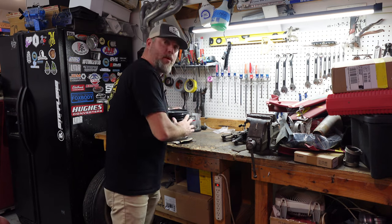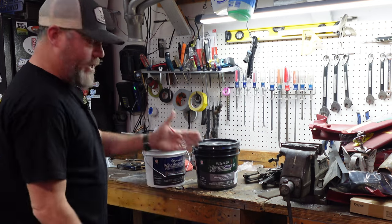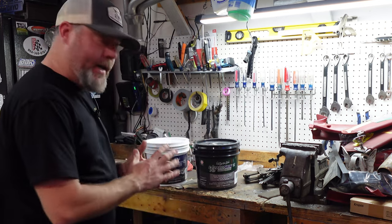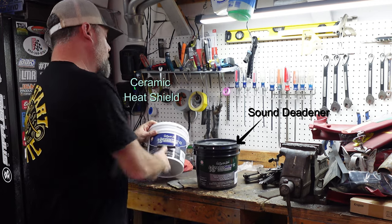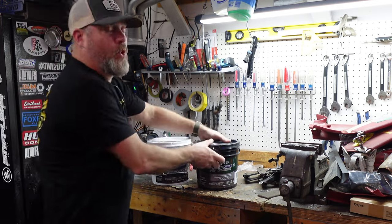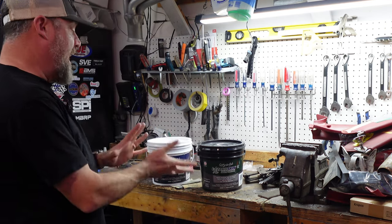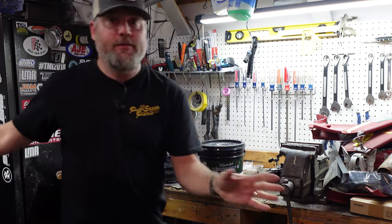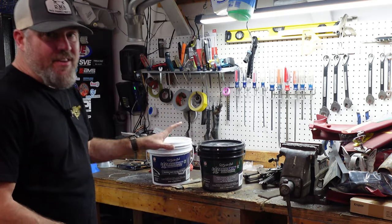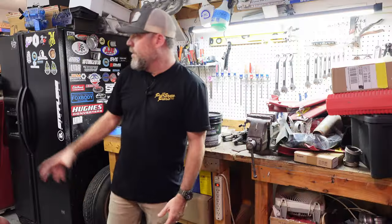Lizard Skin is what a lot of professionals use in higher-end builds. I want to spray areas and get a little more coverage on the floor — a little easier than you can get with peel-and-stick. The flip side is it takes a lot more prep work. This stuff is water-based. I've got two gallons here — two different colors, two different materials. Lizard Skin recommends a specific order: put the sound deadener on first, then the ceramic heat coat on top. The sound deadener goes first, then the ceramic.